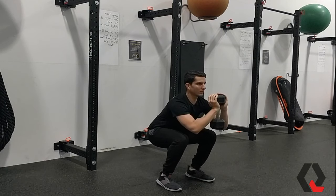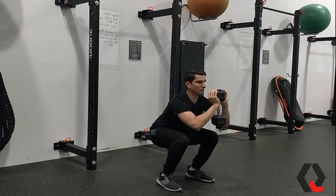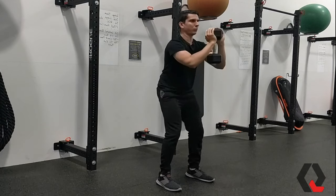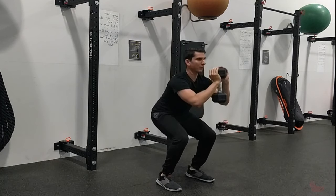The Dumbbell Goblet Squat is a great exercise because it can be added to almost any routine as a solid strength builder. It also allows the user to perform a squat with relative ease and with little technical flaw.